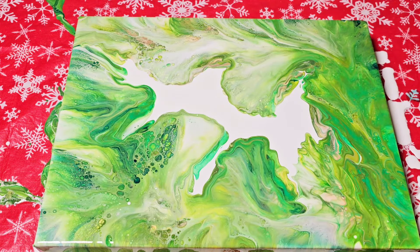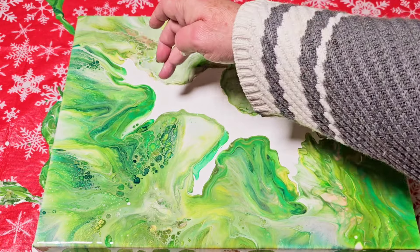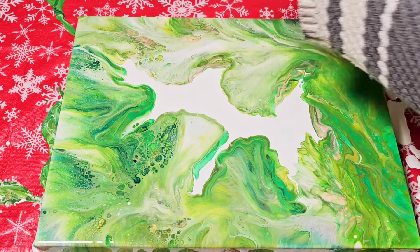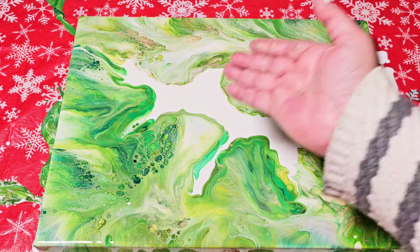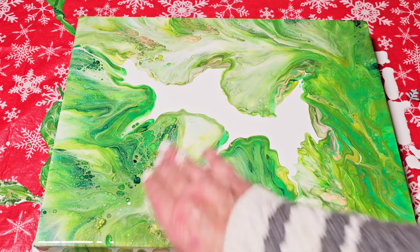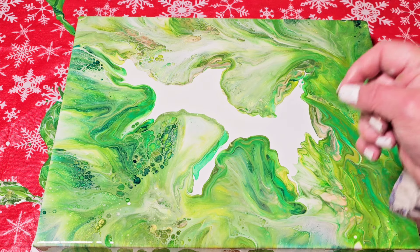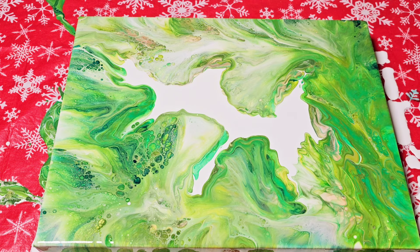Oh my goodness, this is so pretty! Like I don't even want to touch it now. I did not expect that — the pattern, the way it's flowing around the frame like that. I really, really like this a lot. There's one area I'm not happy with, however. This area right here I love so much that I'm afraid to try to blow it back and maybe extend this petal outwards. But I love this area too, so I don't want to disrupt it. Maybe I'll just leave it alone and try a little bit of a maneuver with a skewer. But this is so, so pretty — this green. I'm going to leave it.